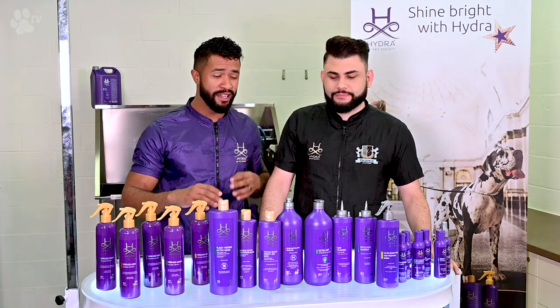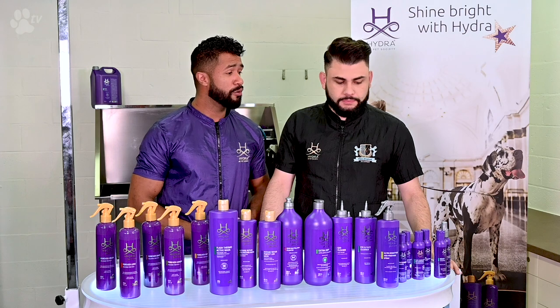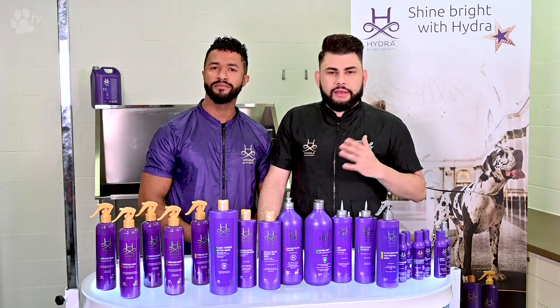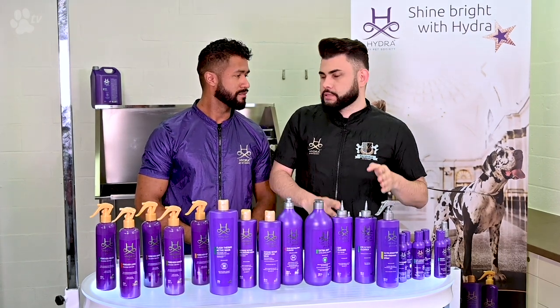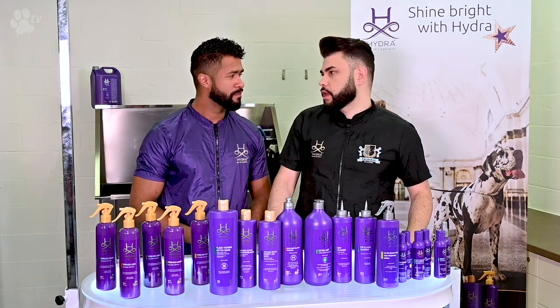We're here to introduce the new collection that just arrived in TransGroom. What do you think about Hydra? It's amazing because normally with shampoos you have two steps — first this, second that, third that — but in Hydra this does not happen.